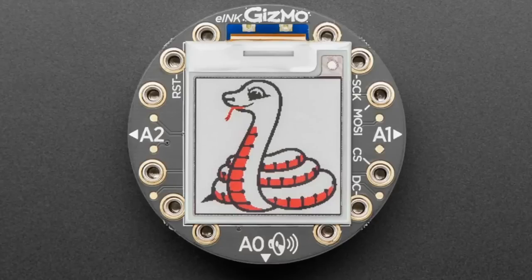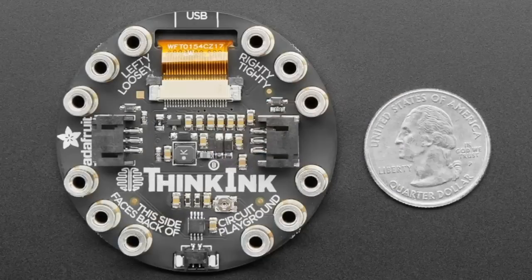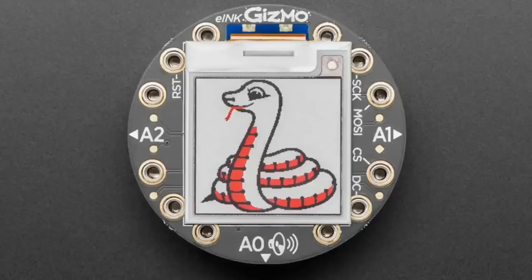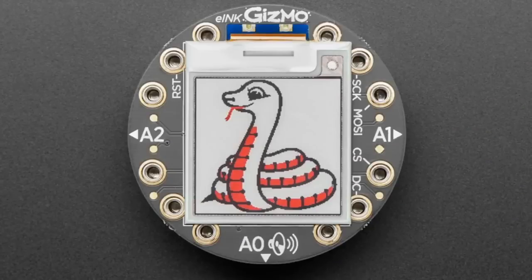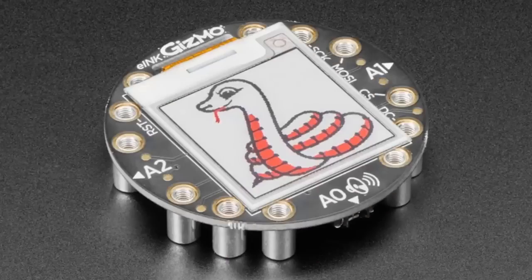Next up — new gizmo! We had the TFT gizmo that people loved and we do a lot of projects with that. Now we have the tri-color ink gizmo. It's just like the TFT gizmo — it's a bolt-on kit that screws onto your Circuit Playground Express or Circuit Playground Bluefruit. It does not work with the Circuit Playground Classic because you actually need too much RAM to display on there. This is for the Express and Bluefruit and any future Circuit Playground.